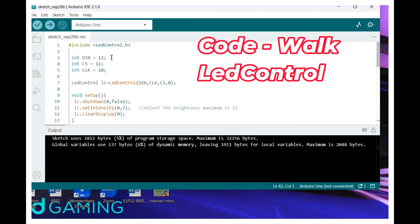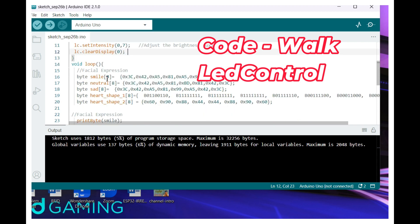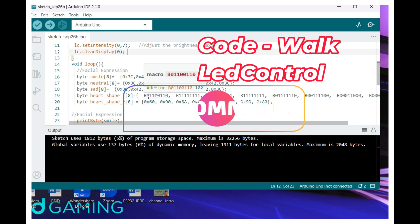After installation, the DIN pin is connected to pin 12, chip select is pin 11, and clock is pin 10 — these are given in the code. We are setting shutdown to false so it works in normal mode. We can set the intensity; the intensity levels range from 0 to 15. And we are clearing the display. In the loop function, we have facial expressions: smile, neutral, sad, hot symbol 1, and hot symbol 2.